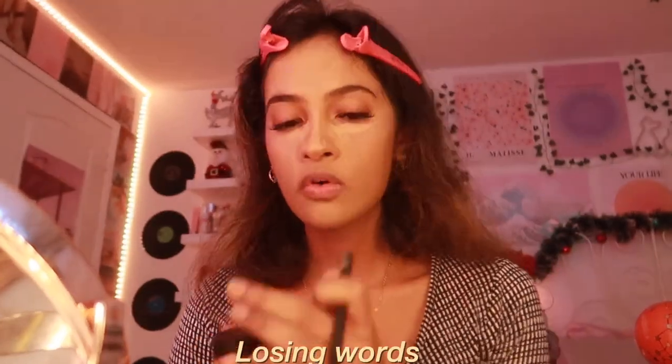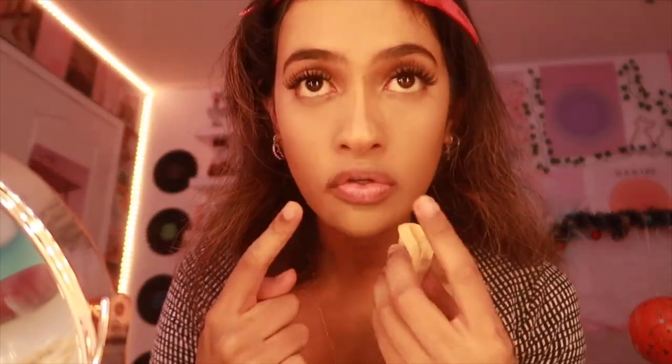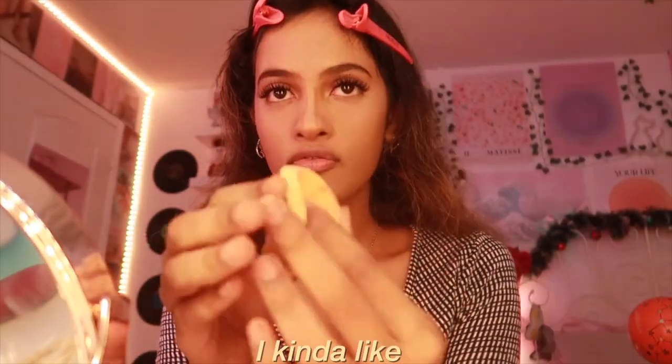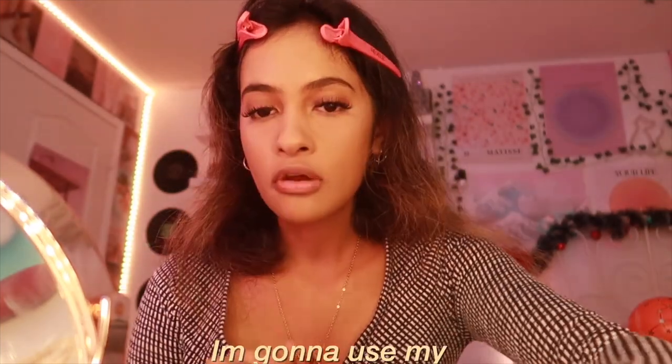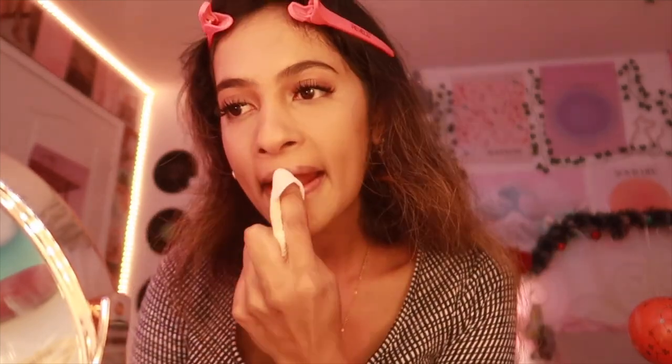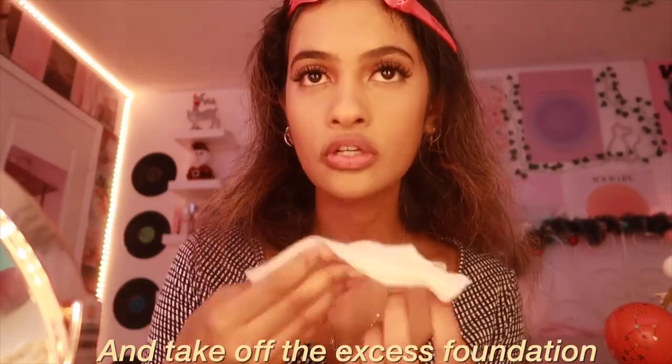Now I blend in my baking powder and then blend in my contour — on my nose I fold the beauty blender and blend it in. I also use a makeup wipe to remove the excess foundation on my lips. I love how pink my lips look after I remove the excess foundation with the wipe — so that's it for the foundation part.